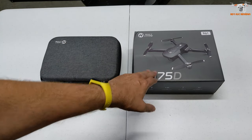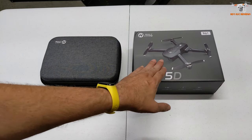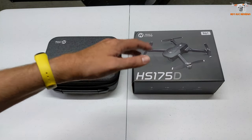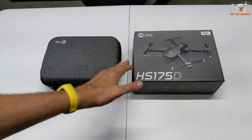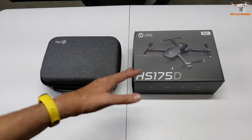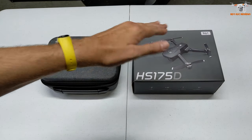Alright guys, so let's take a closer look at the drone and then we'll get it outside for the all-important flight review. Now this is a new drone from Holystone. It appears to be more on the basic end. There's no stabilized gimbal. As far as I know, there's no EIS or electronic image stabilization either. The camera just tilts 90 degrees.